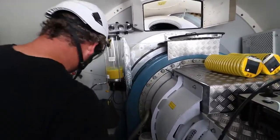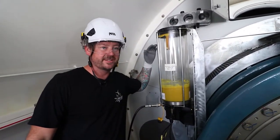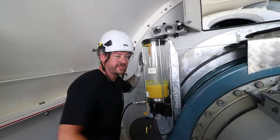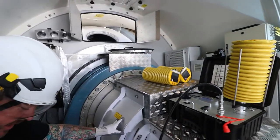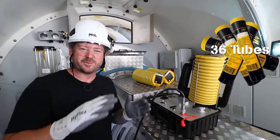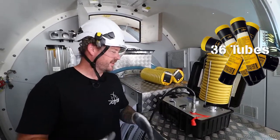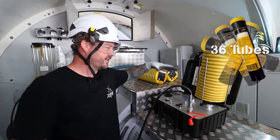So today we're up a Siemens 2.3 tower and we're going to be filling up the auto louvers. We've got three cartridges here. This would actually take about 36 of the 400 gram tubes, but instead of doing all that, we're going to be efficient and we're going to use the Hove Pump.